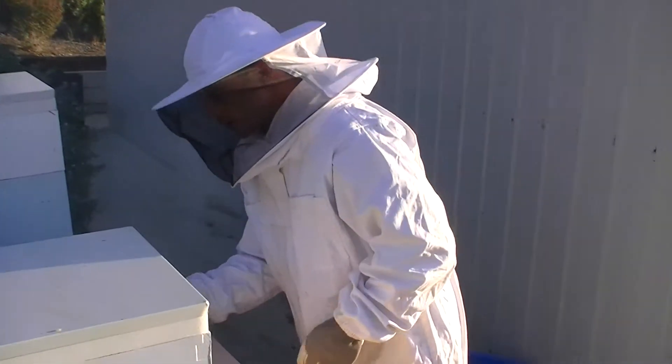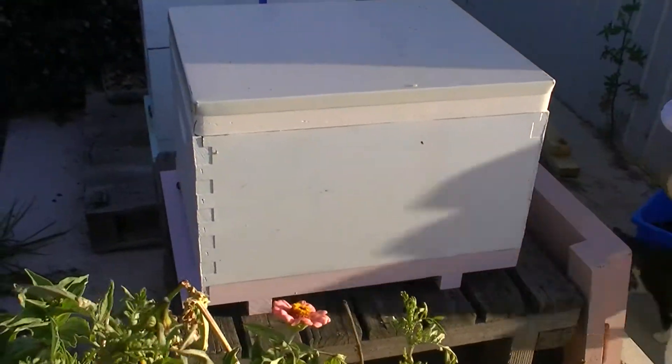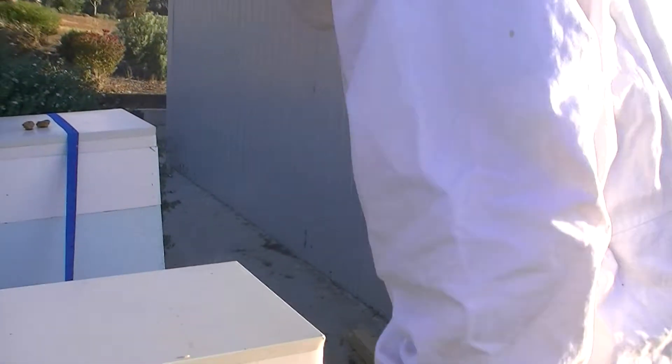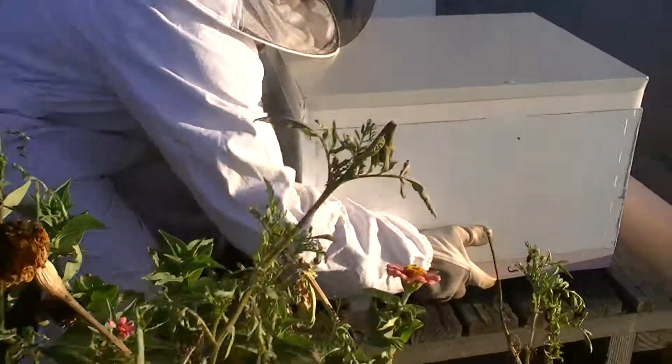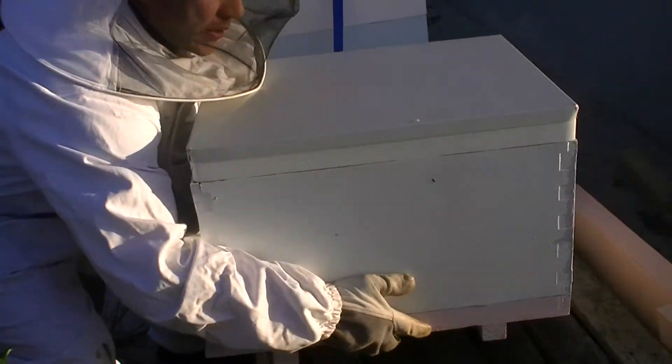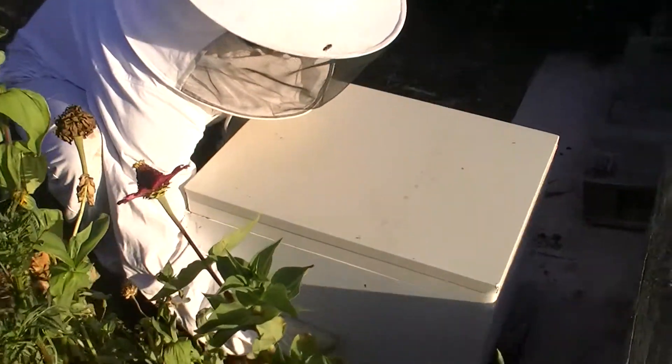So what we're going to do - I reckon I'm just going to lift off the whole hive to start with, sit the new bottom board there, and then take the top of this box off and sit it back on top. I'm not sure how this is all going to go, but we're going to find out soon enough.